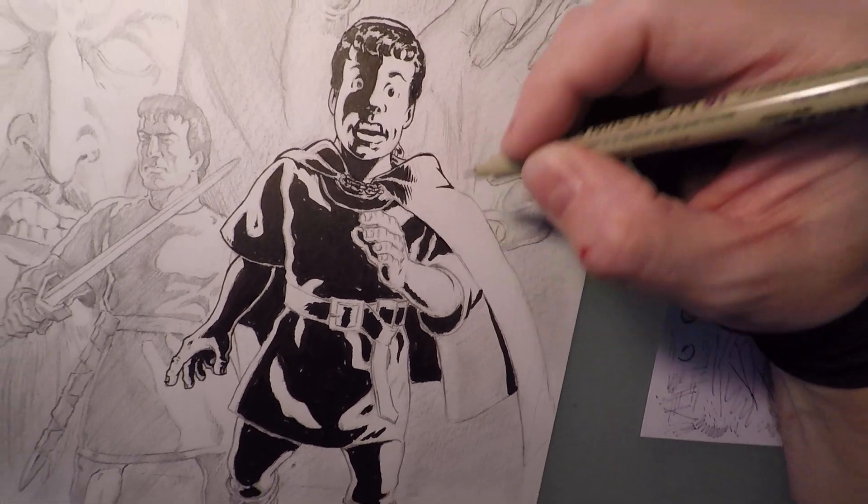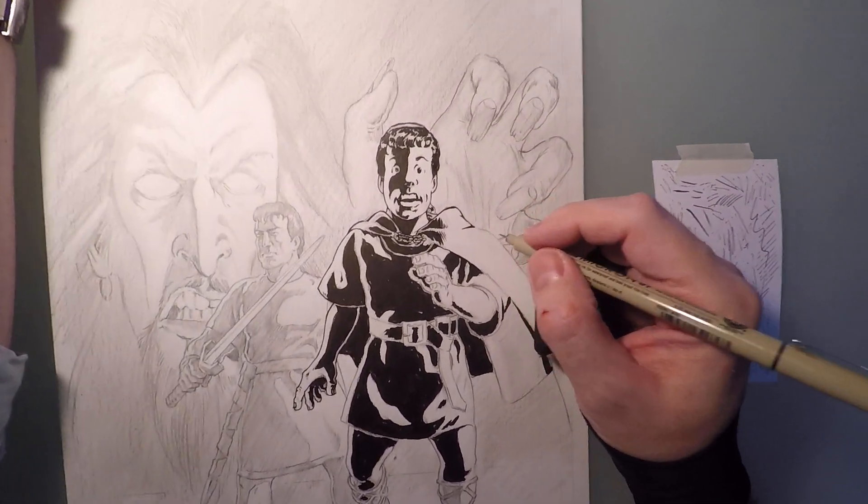I'm running these shadow lines right up to the cloak. So that's all set.